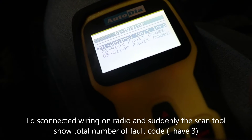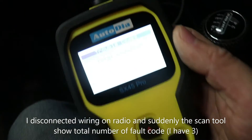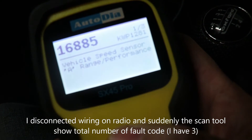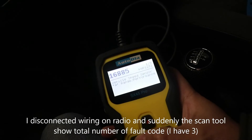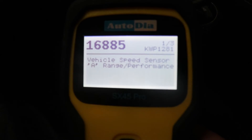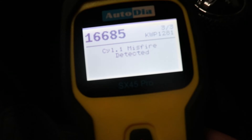I select 'Read Fault Code' and press enter. The codes show: code P0300 — random multiple misfire detected, and code P0301 — cylinder 1 misfire detected. Three fault codes have been found.